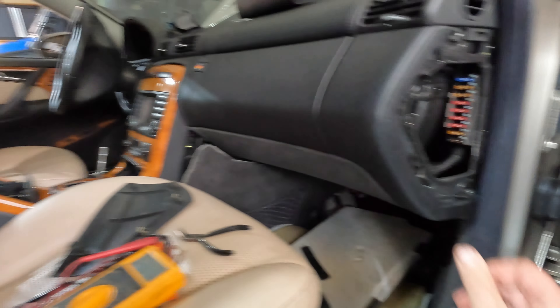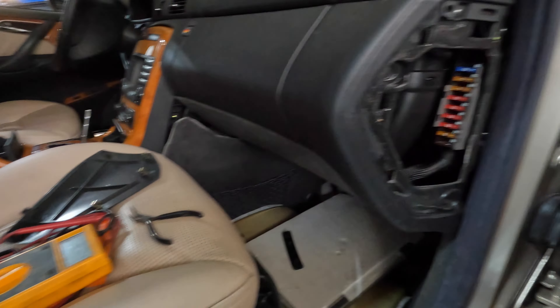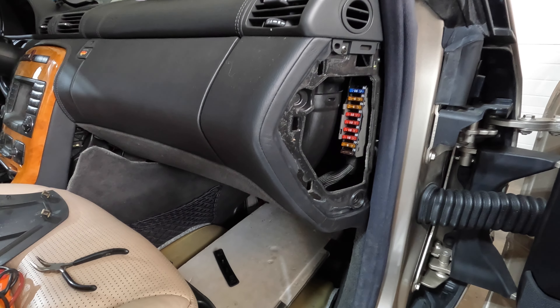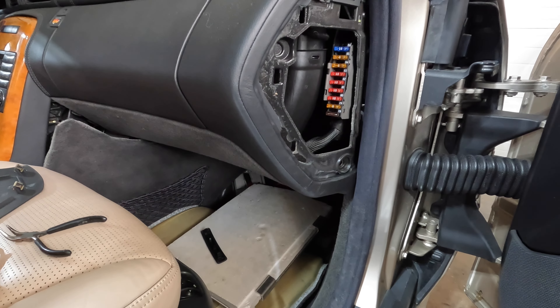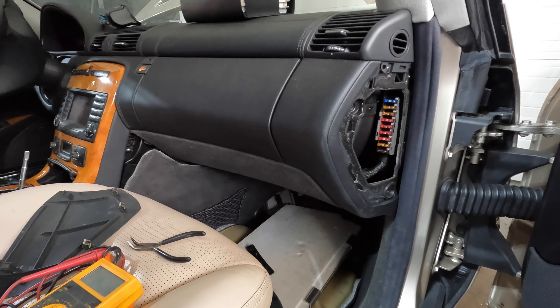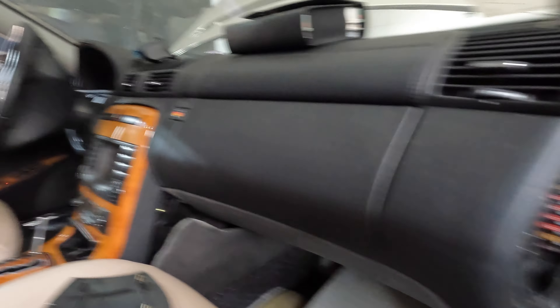I'm going to put a new seven and a half amp fuse in here in position 78, and Matt's gonna connect the battery back up. Whoa — the windows just budged, look at that! This might be successful. They've never done that before.